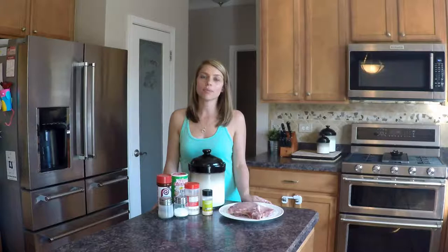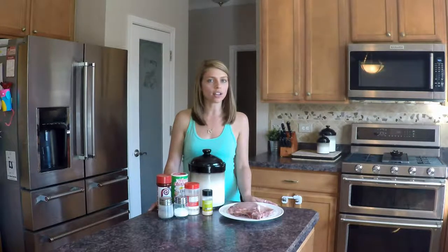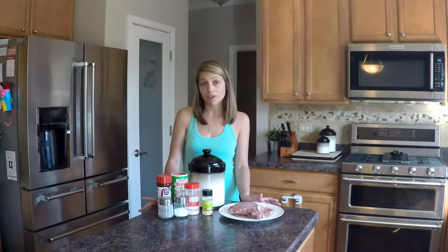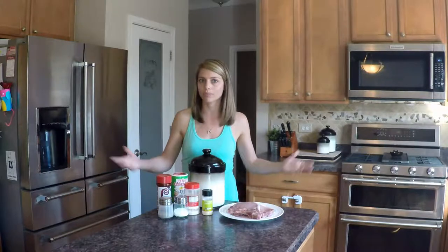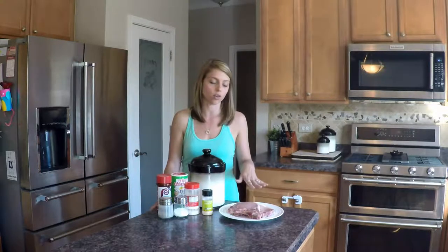Hi and thanks for watching. Today we are going to be making a pan-fried seasoned pork chop. This is just a little bit of a different take on a traditional pork chop and I love it because it's great but it's also quick and easy. So anytime you're looking to get dinner on the table quick, busy weeknight, whatever it may be, this is a go-to item.